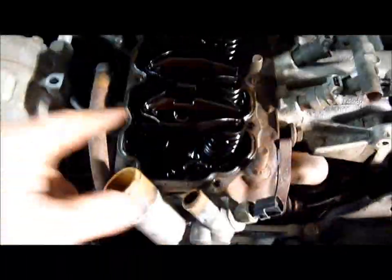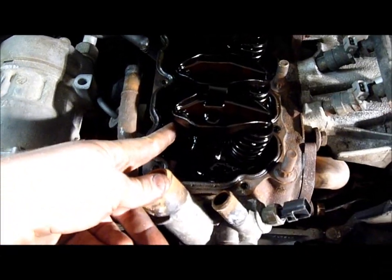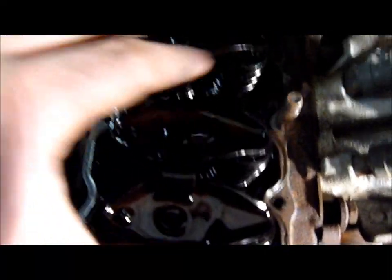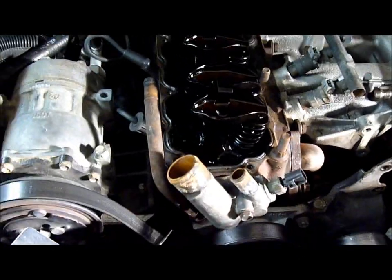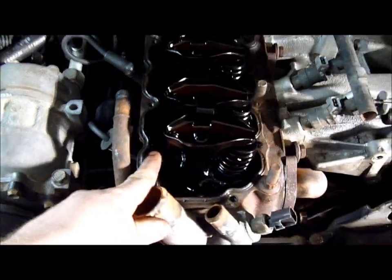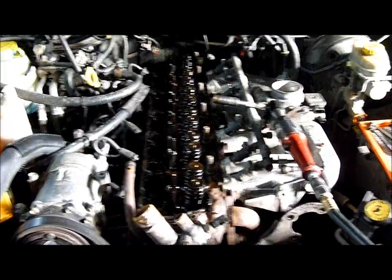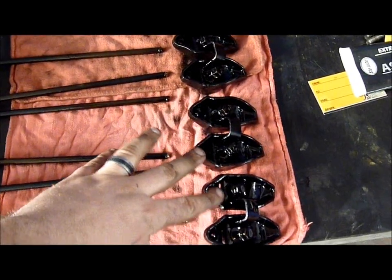Next, remove the push rods and rockers so they don't get damaged when you lift the head off. Remove each bolt, lift the rockers off, and set them on a clean rag on the ground or workbench. You must keep these in order — push rods can be in different configurations, and installing them incorrectly could cause severe internal engine damage. Make sure push rods are matched up to their corresponding rockers.